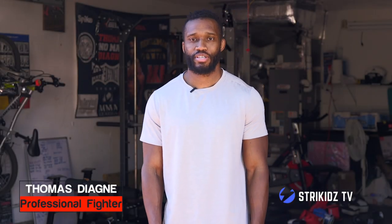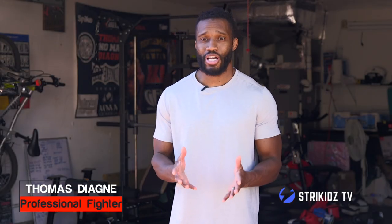Welcome back guys, Tomas Dehan, Striking TV. So today we're going to talk about the jab. The jab is one of the first weapons we learn in every type of boxing, kickboxing, even MMA. So we're going to see different ways to do it.